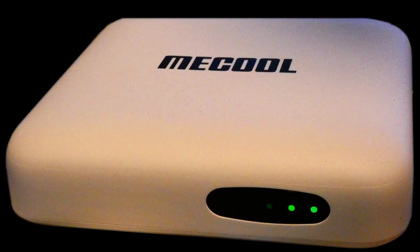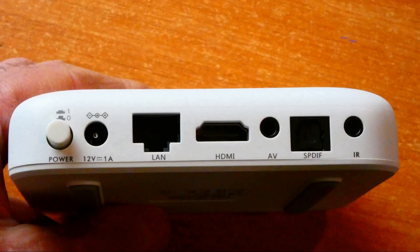Question: does the Mecool KM2 have a power button? Yes it does — on the left-hand side at the back. Push it in to power it on, push it in again and it will pop out and power off.